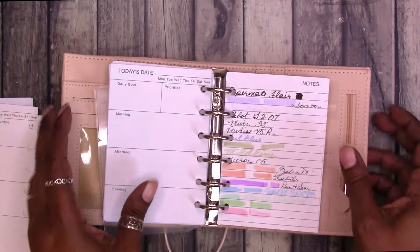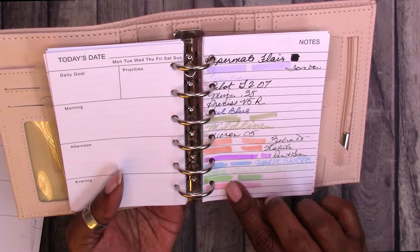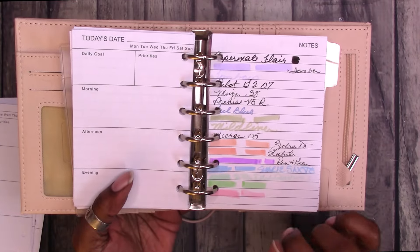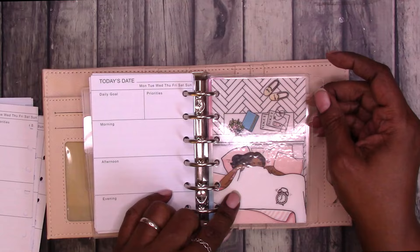This is where I did the pen test. It kind of punched through where I wrote because I wrote so close to the edge. If you want to see the pen test, check out the other video — I'll link to it in the iCard up above and it will be in the description box below.